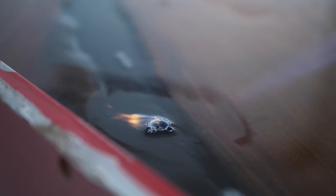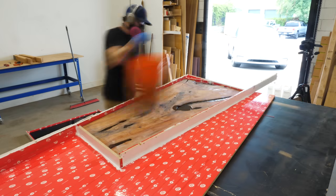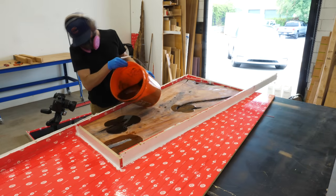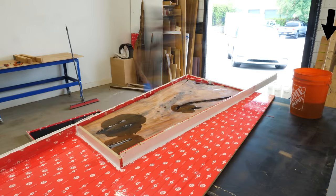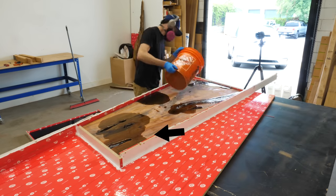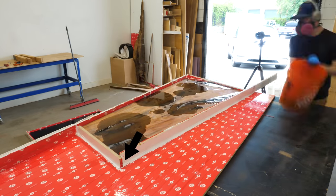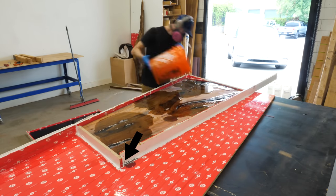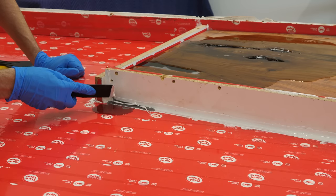I almost forgot my leak. Despite being super meticulous building my form, where I went wrong was using leftover pieces of melamine that had some brad nail holes in them, and there was one spot where the hole and the tape didn't overlap. First leak. Thankfully, nothing that a quick little dollop of flex paste couldn't handle.